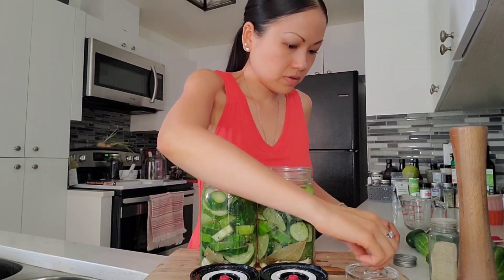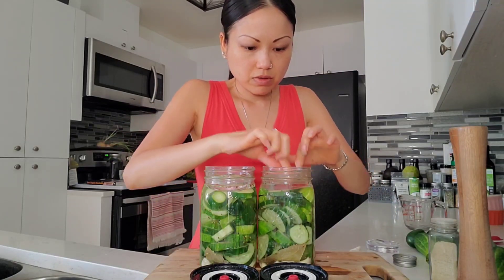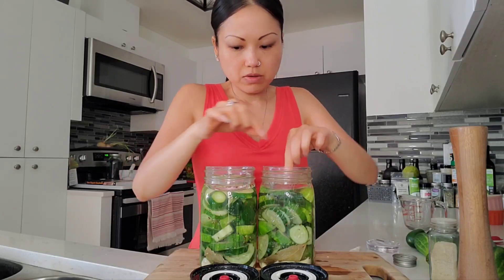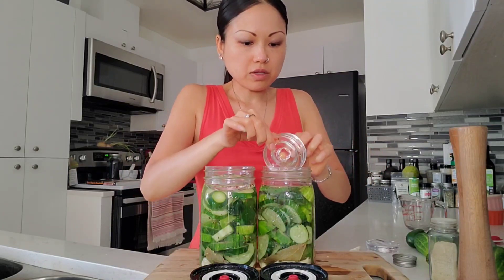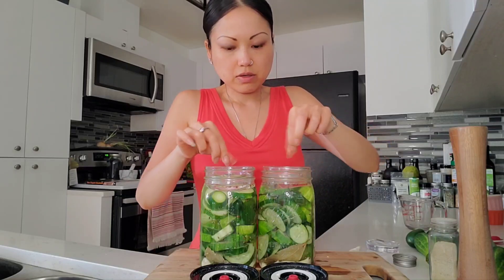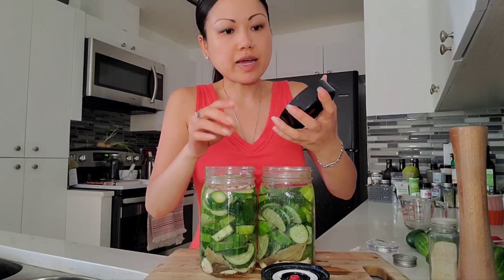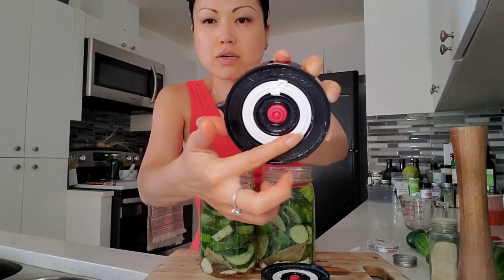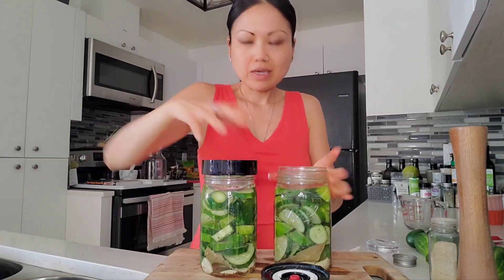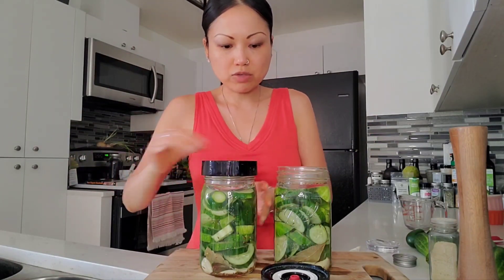There we go. I caught a lot of the dill seed so I'm just pouring that out. And then these lids — basically you can release the air but you can also put in the month and the date on there. But I've used all sorts of lids and honestly it doesn't make that much of a difference.